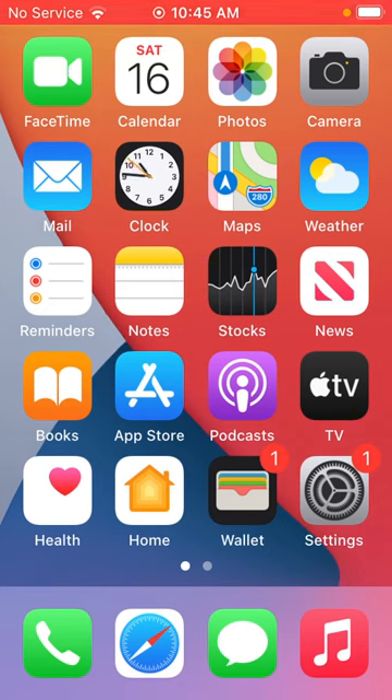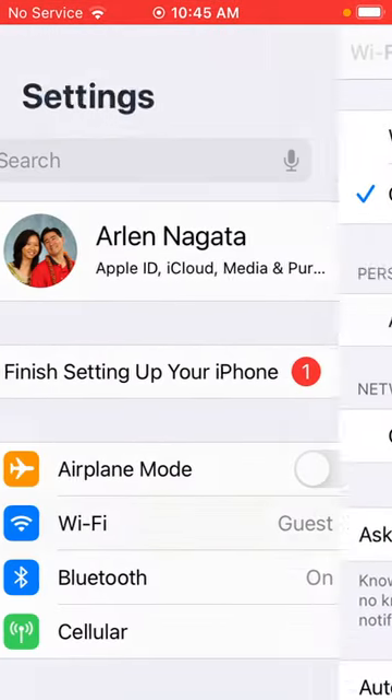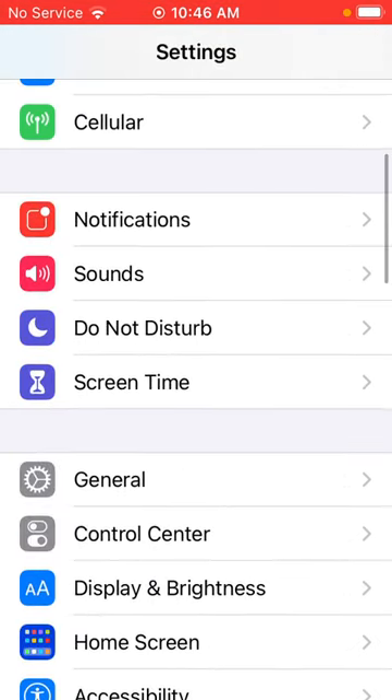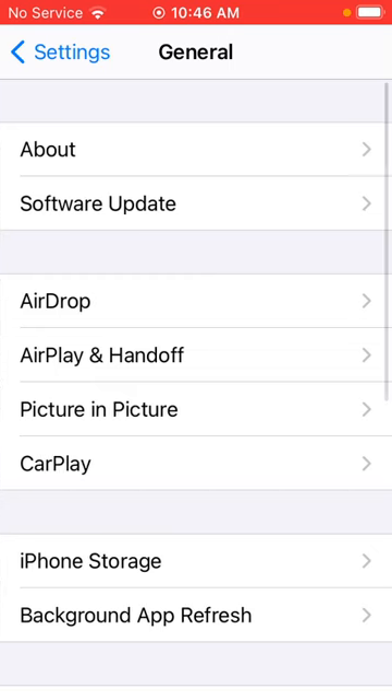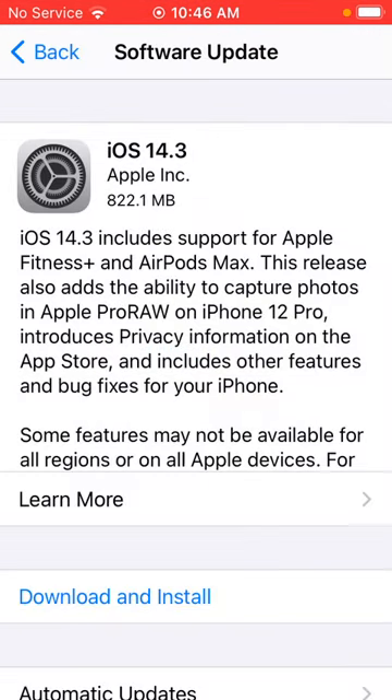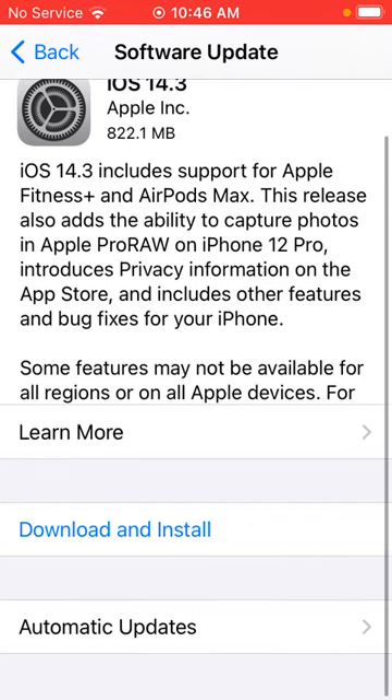Go ahead and tap on Settings — that's the gray icon that looks like gears. You can use the search to find Software Update, or just scroll up and tap on General, then Software Update. It will find any updates that you have.